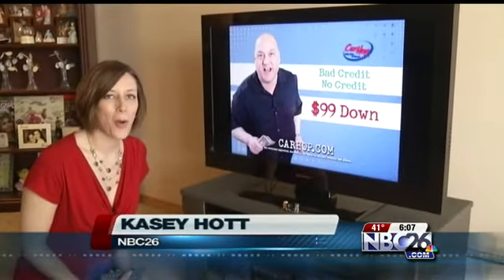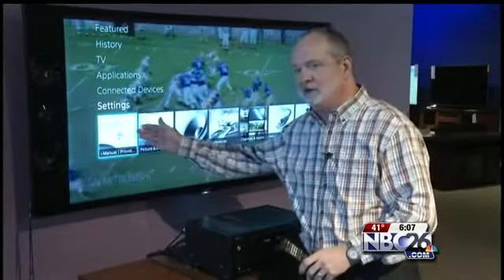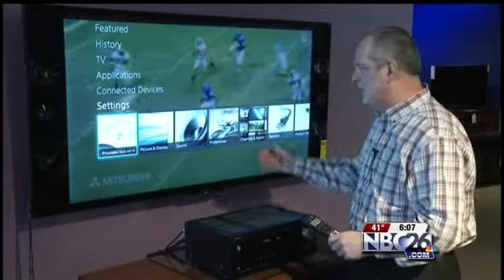To get things started, you're going to want to open up the menu on your TV. Next, navigate to Settings. Tim Sease with Sease Electronics shows us what to do next.